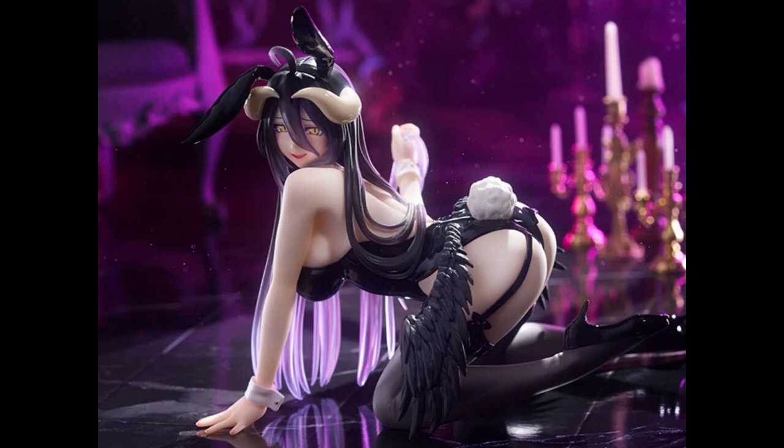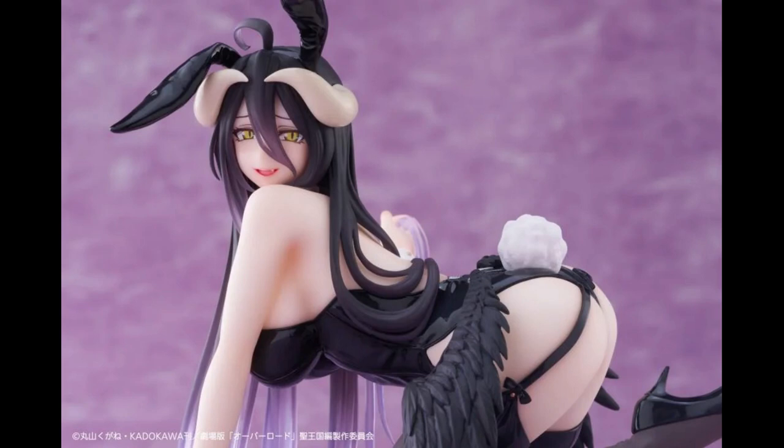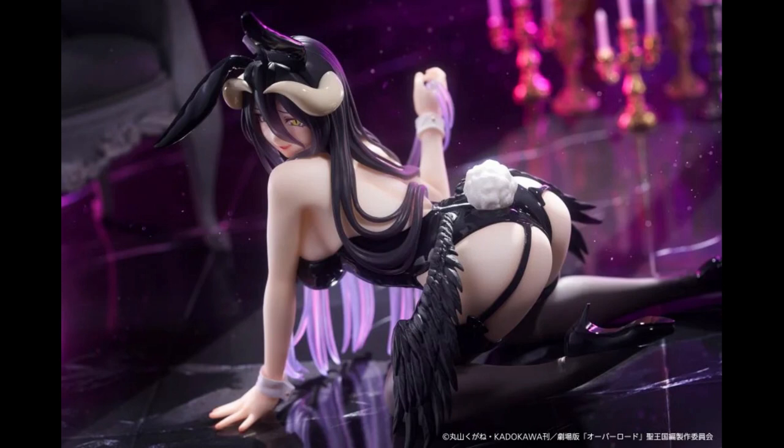Speaking of lower-cost figures, there's also a new Albedo figure that looks pretty nice — maybe cute isn't quite the right word, maybe sexy is more accurate. The price on that one is $26.99. It's officially called the Overlord Desktop Cute Albedo. I think it's important to highlight figures that are a bit cheaper because not everybody can afford the big scale figures, and there's nothing wrong with these little cheaper figures.